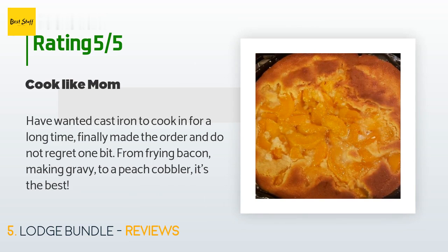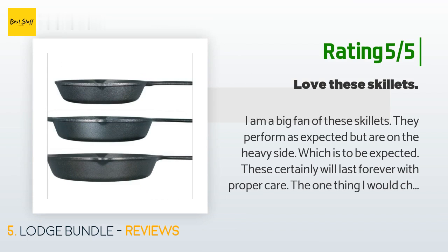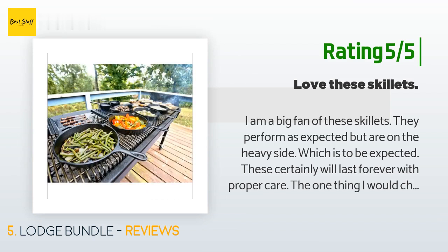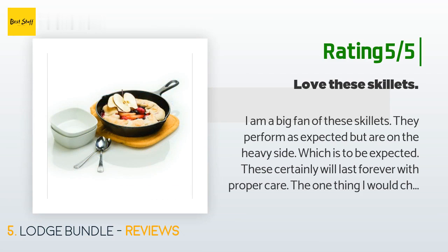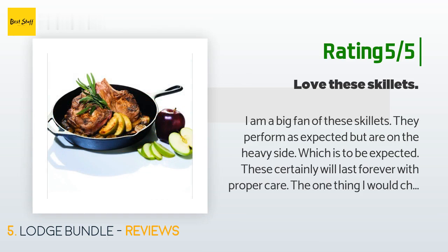A customer said: I have wanted cast iron to cook in for a long time, finally made the order, and do not regret one bit — from frying bacon and making gravy to a peach cobbler, it's the best. Another happy customer said: I am a big fan of these skillets, they perform as expected but are on the heavy side. These will certainly last forever with proper care. The one thing I would change is the size of the handle — it feels a little small. If the handle was a little larger it would counterbalance the weight of lifting the skillets off the stovetop, but overall I really do like them a lot.